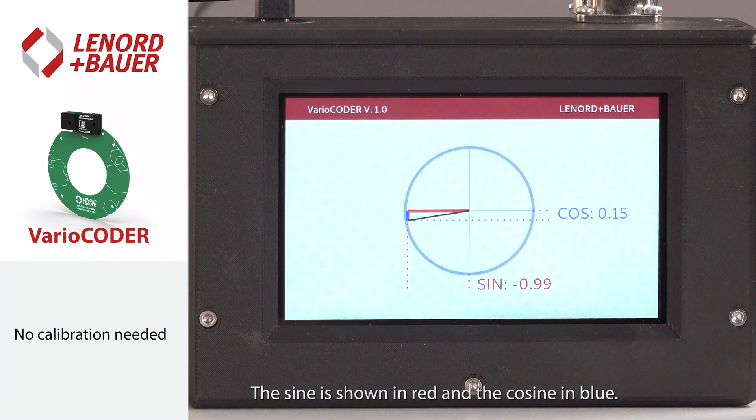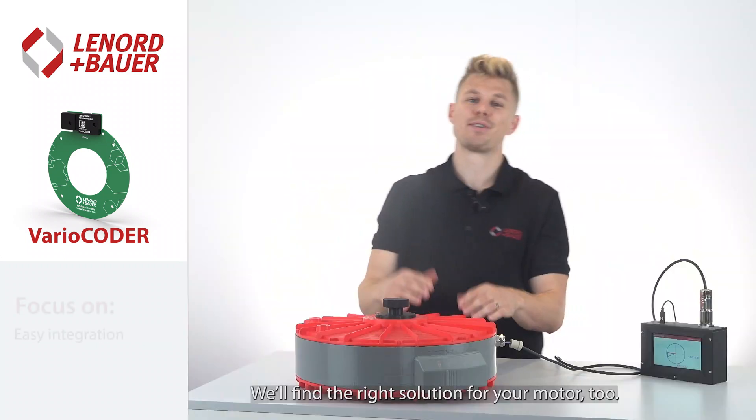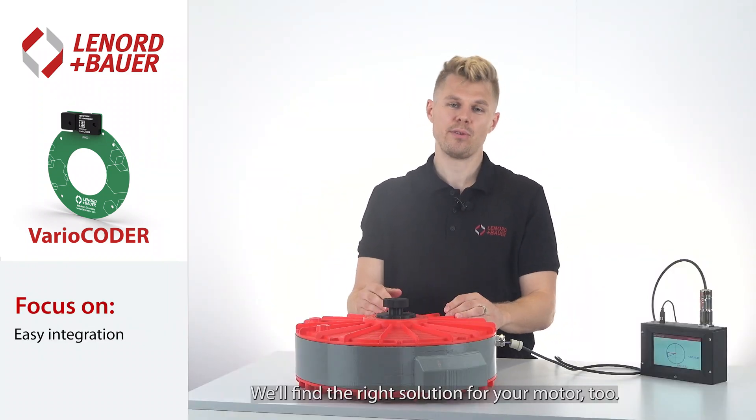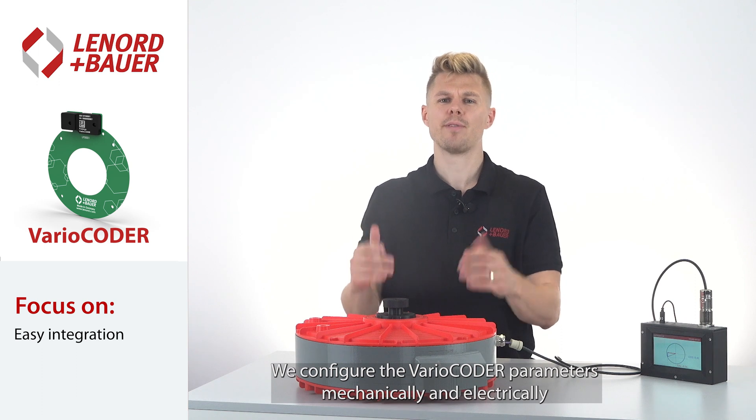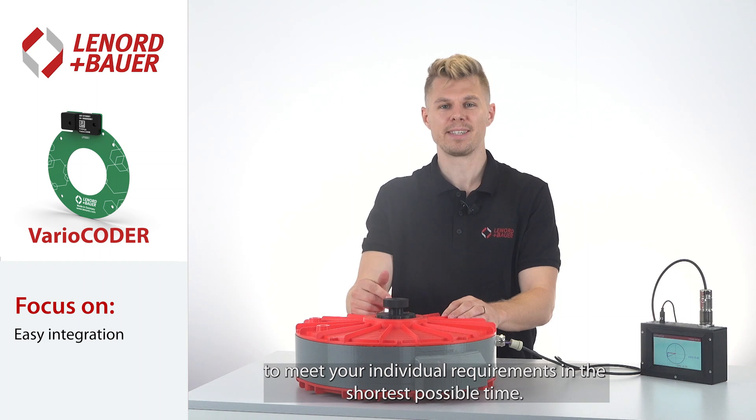The sine signal is shown in red and the cosine in blue. There are exact signals directly after the assembly. We configured the Vario Coder parameters mechanically and electrically to meet your individual requirements, and I'm sure we will find the right solution for your motor too.